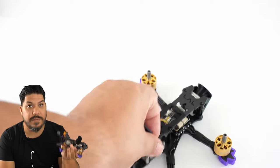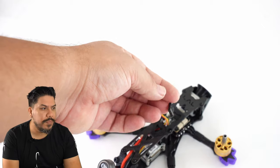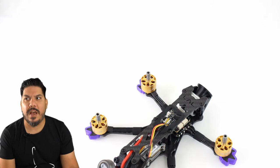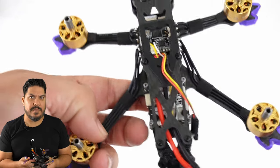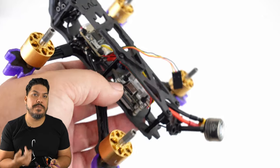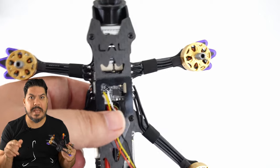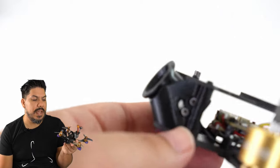Once I got everything armed and set up — there are only two UARTs: one for DJI and one for your receiver — everything seemed fine. But the problem was once I got everything bound, I wasn't getting OSD data from the DJI system in Betaflight. Without that, you can't get out of low power mode, which means you can't record and you're basically in DJI's version of pit mode — super low power output, can't fly more than about 50 feet.